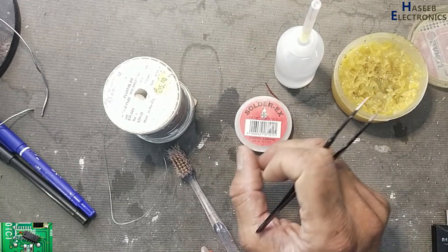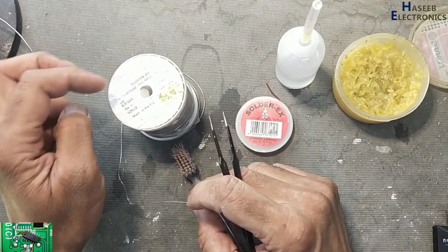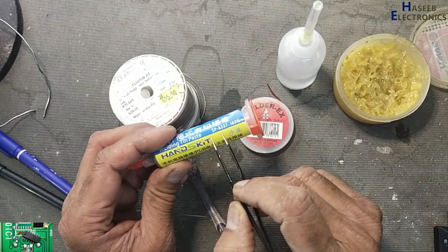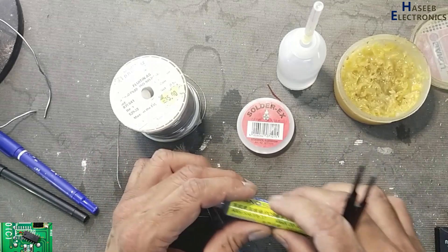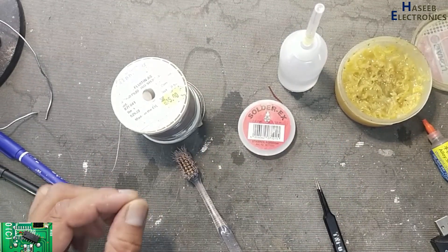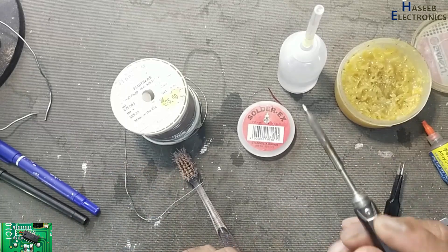We need thin solder wire — it is 0.5mm, 60/40 alloy. We can also use soldering paste, but when using a soldering iron the best way is to use solder wire. We also need a ballpoint tip soldering iron and a tweezer.